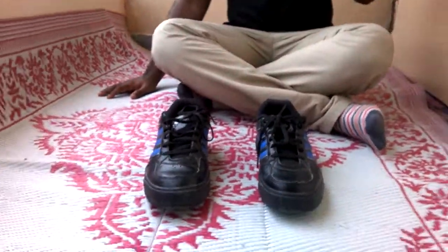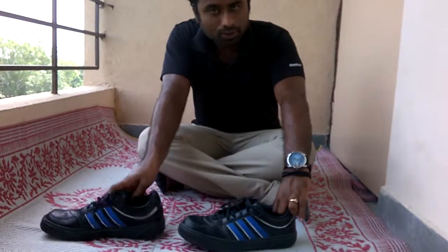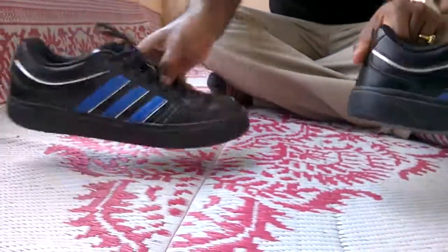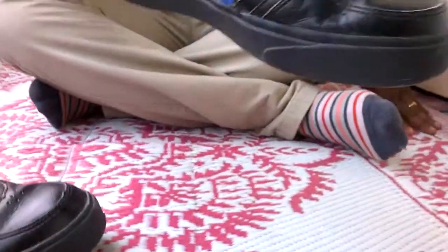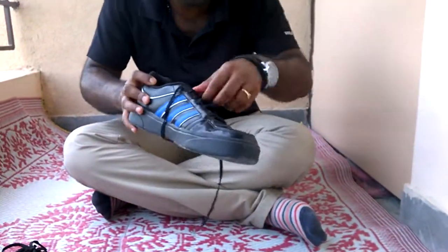Hi guys, today I will be reviewing the Adidas Glimoro Black Sneakers. This is how the Adidas Glimoro Black Sneakers look like. It's pure black in color and has blue stripes across it. This is a size UK9.